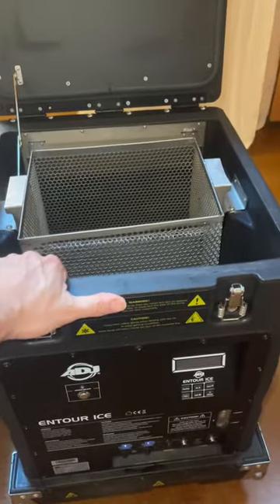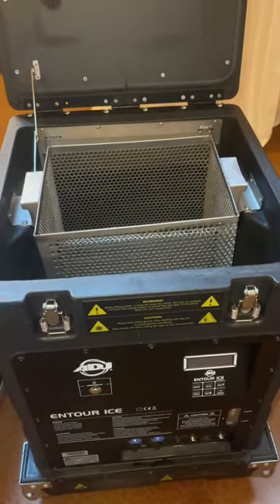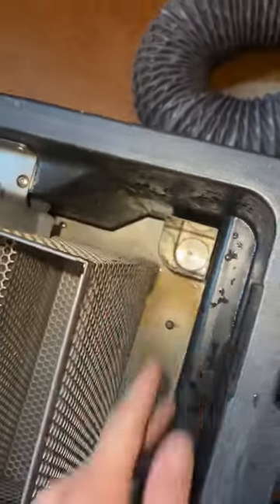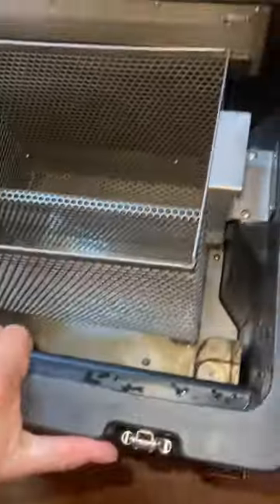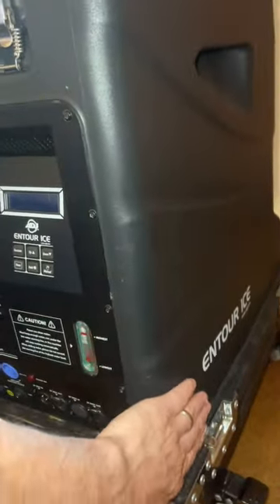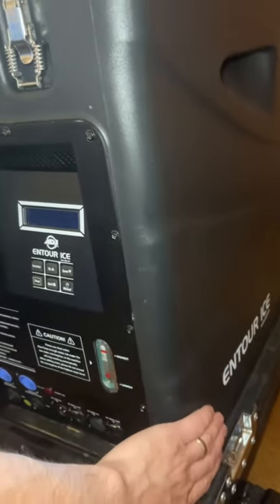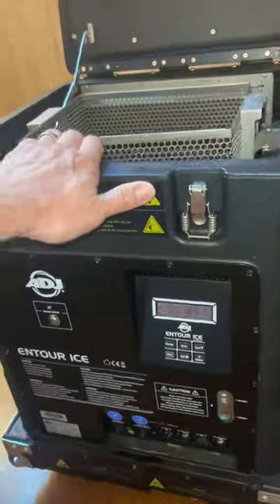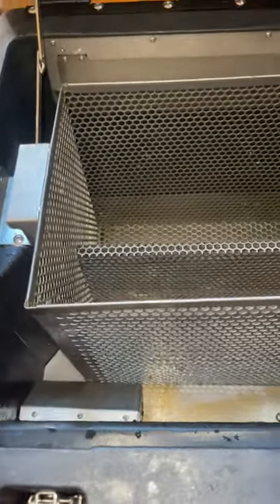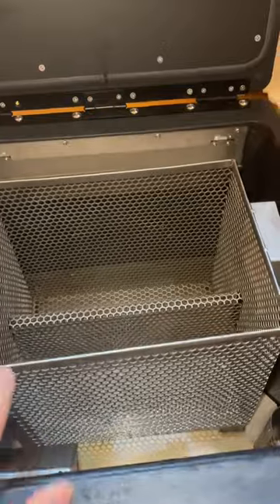The next thing you'll want to do is pour approximately eight gallons right into this reservoir here. It will drain down through this valve into a holding tank underneath inside the unit. All the water will be stored, contained, and heated right down here. When you're ready for the effect, press the button and it will push the water through this water pump so that it mixes with the dry ice.